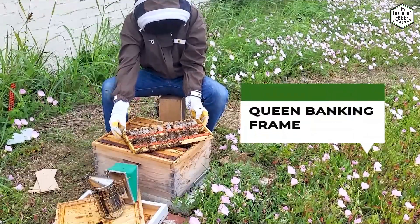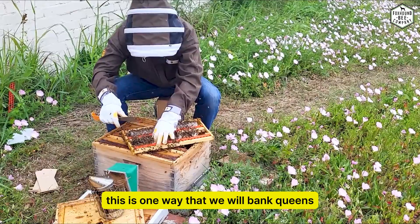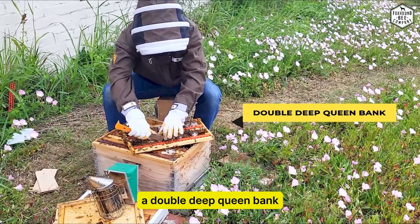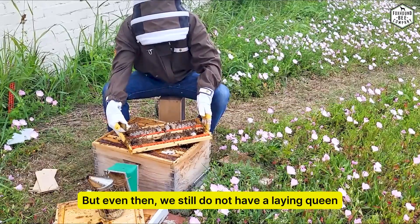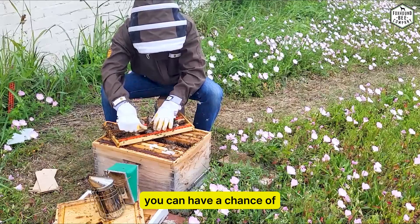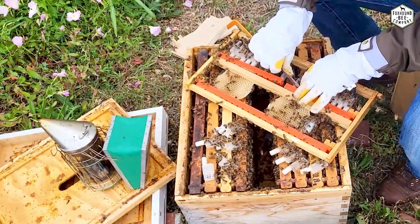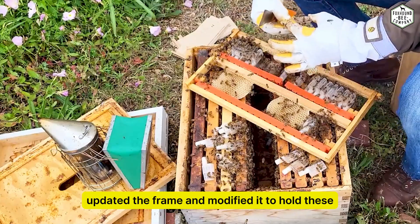Doing this allows us to have plenty of nurse bees to take care of these queens in cages. This is our queen banking frame — one way that we will bank queens. Sometimes we'll take these orange bars and just put them on the bottom, but we typically only do that if we're using a double deep queen bank. Even then, we still don't have a laying queen — we just want to load it with nurse bees. You have a chance of your queens being killed if you have a laying queen in there.